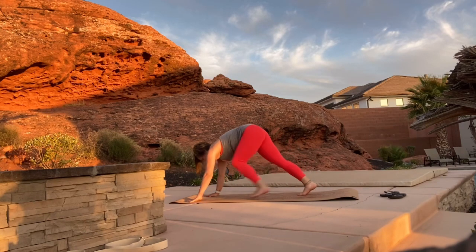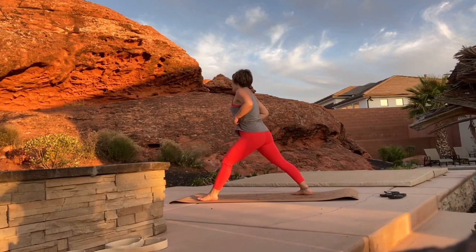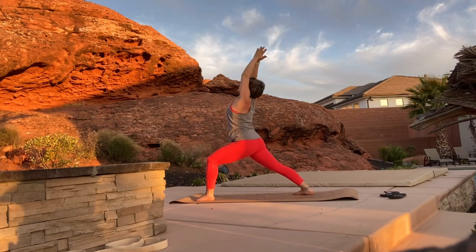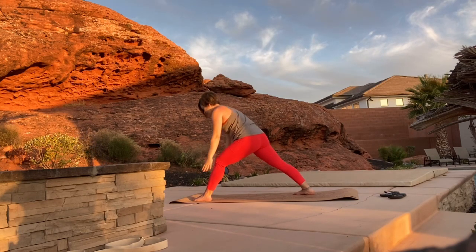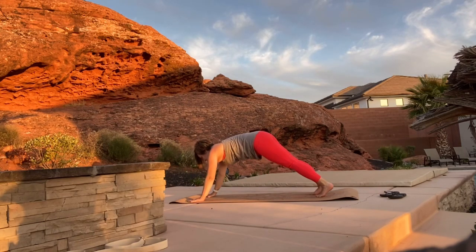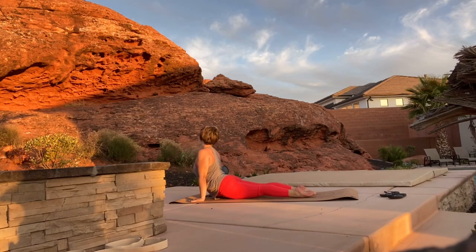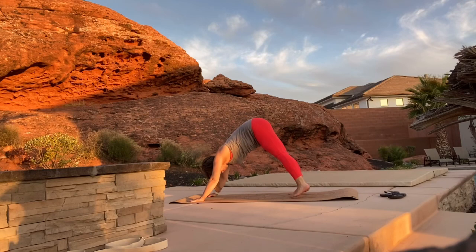Step your left foot up in between your hands as we come in for virabhadrasana one. Right leg is at a 45-degree angle as we bend into our left knee. You can bring your hands to prayer and do a slight back bend if that's comfortable for you. Bring your hands back down to the mat as we step our foot back, come into a plank, exhale through chaturanga, inhale through up dog, and exhale through down dog.